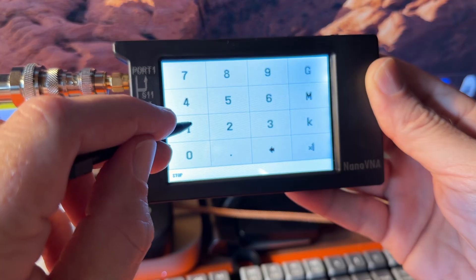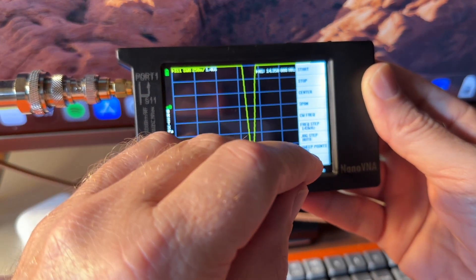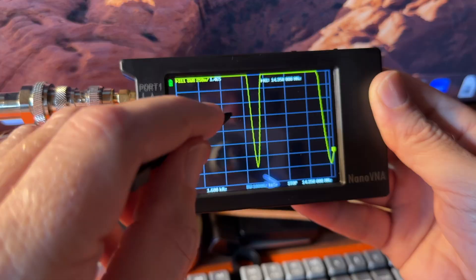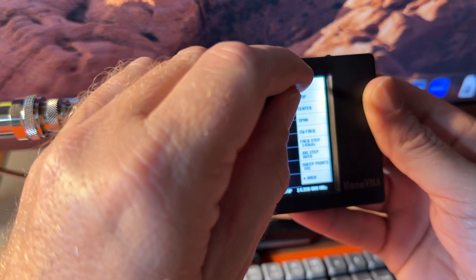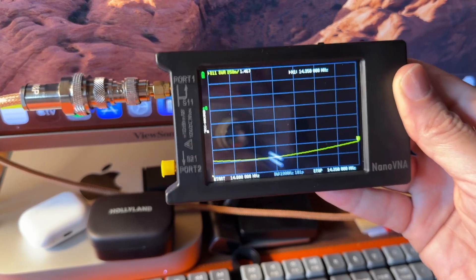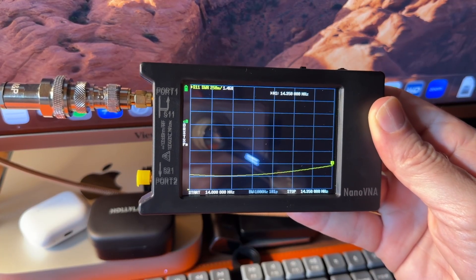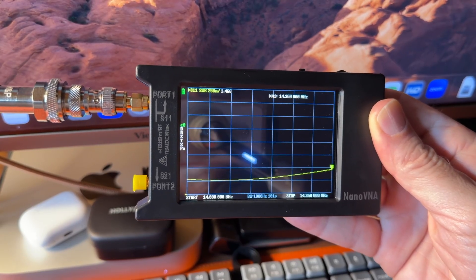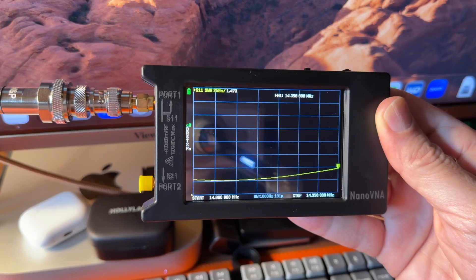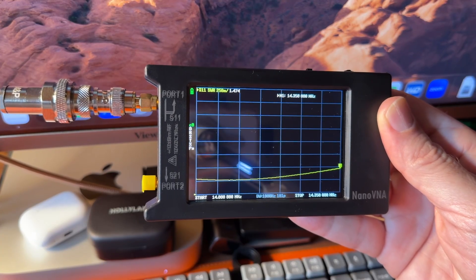Let's say we want to do 20 meters. So we set start to 14 MHz and stop to 14.350 MHz. I totally messed that up at first — got it sorted. Now this is testing my antenna that's currently outside: it's an EFHW half-wave, Nelson's EFHW, cut for 40, 20, 15, and 10 meters. Oddly enough I get 12 meters really well too, and I can even do 17 with a tuner — it's around 2-to-1, so I can bump the tuner on.